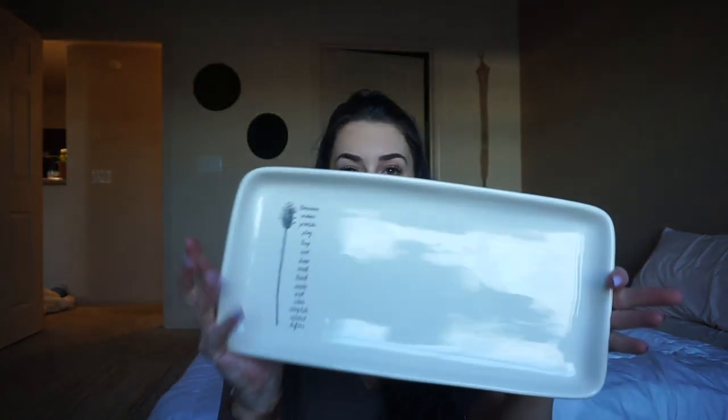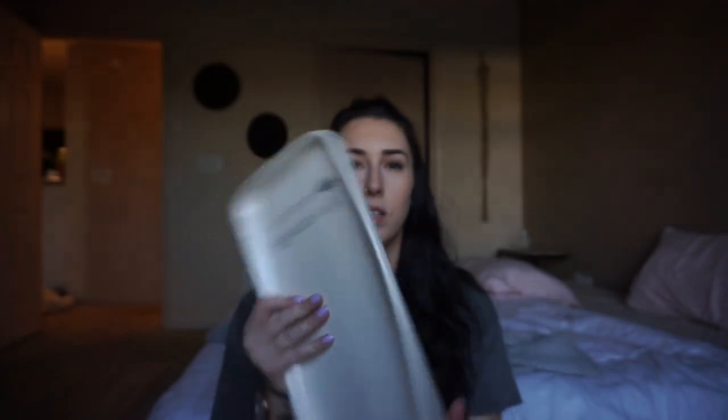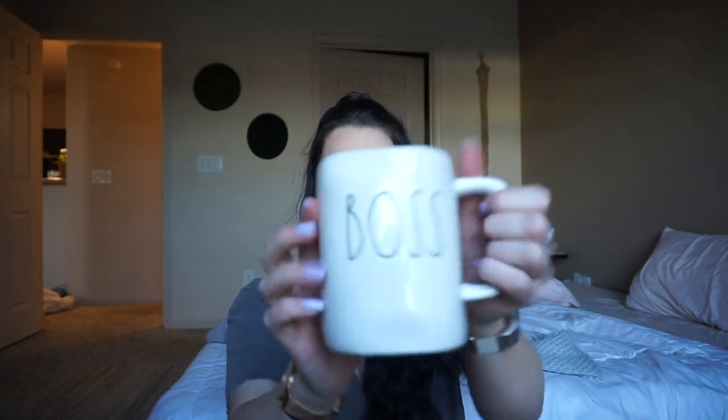I got distracted at TJ Maxx — you know how it is — but I'm going to put this rattan plate on the little bistro table. It was only $12; I can leave my glasses on it, little things like that. I also couldn't pass up this cute little mug, which was only $5, and the plate was $10. I've kept my patio area under a hundred dollars — well, maybe around $112 because of the outdoor cushions, but not bad at all.